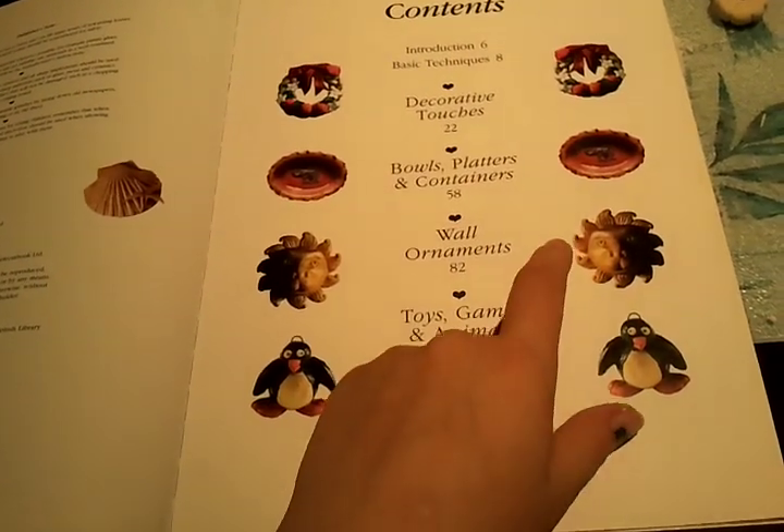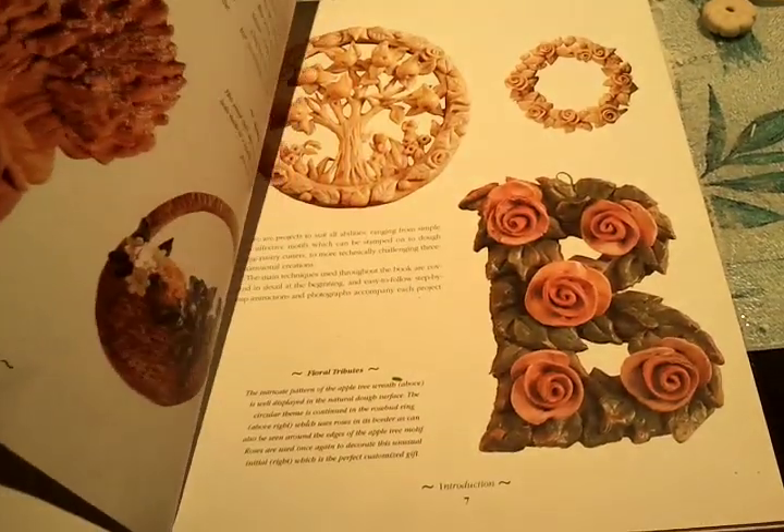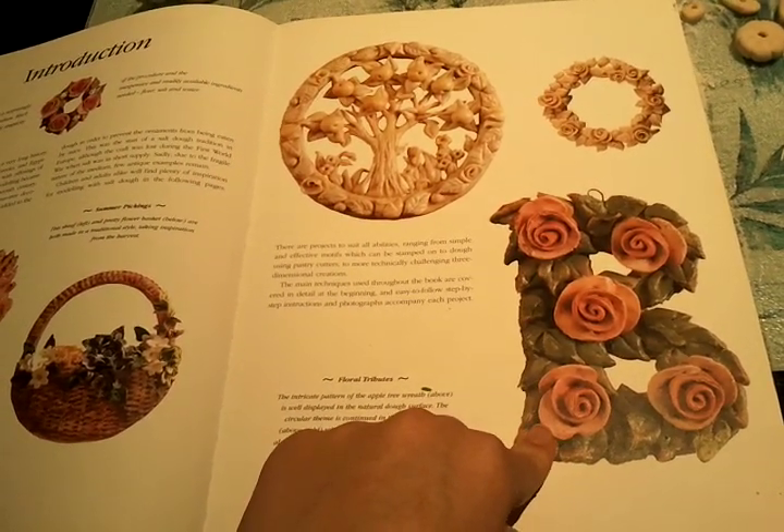We've made that, that and that — well, my mum more than me. She also made me one when I was younger to put on my dough.